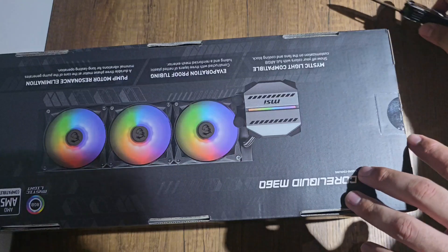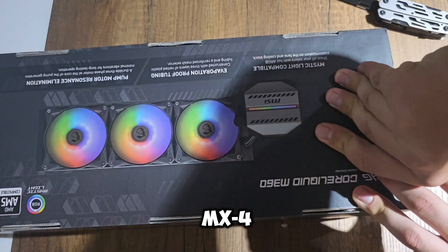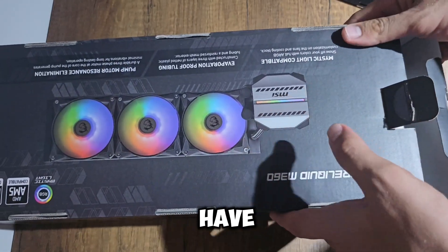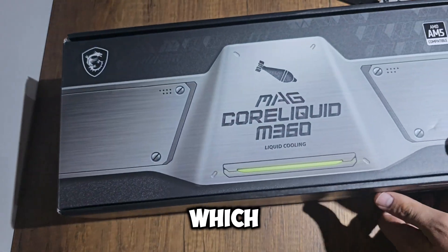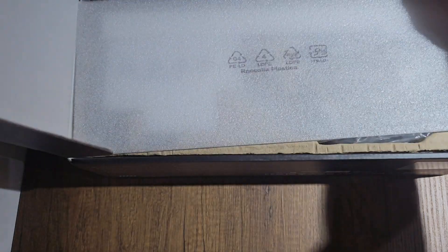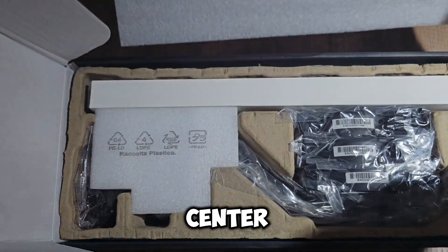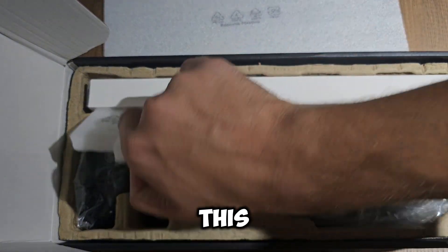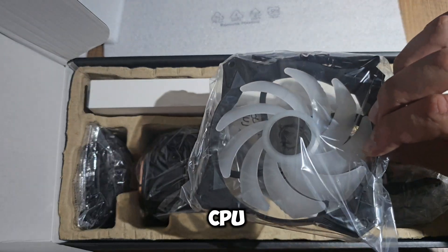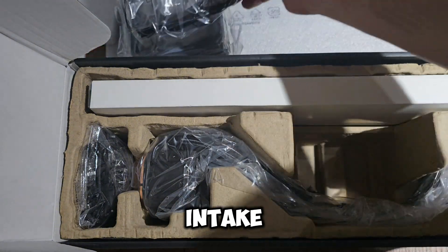Apply high-quality thermal paste. Type matters: use a high-quality thermal paste like Arctic MX4 or Noctua NT-H1. Some pastes have better thermal conductivity than others, which can help lower temperatures by a few degrees. Application: apply just a small pea-sized amount or an X pattern on the CPU center before installing the cooler. This will spread evenly when pressure is applied, ensuring proper contact between the CPU and heat sink.